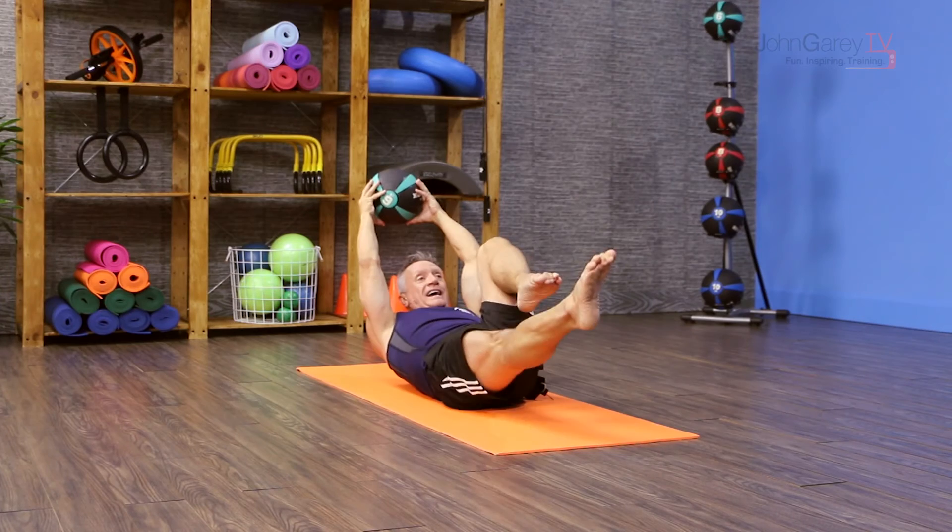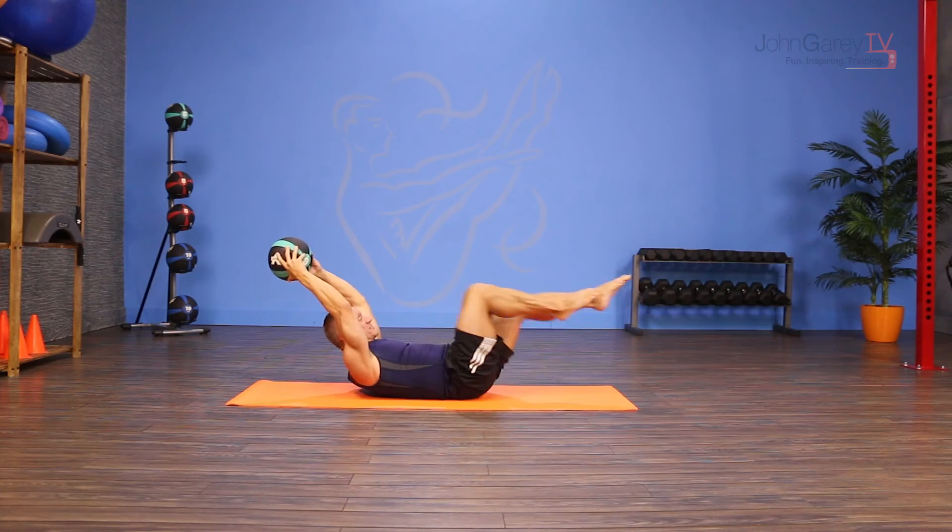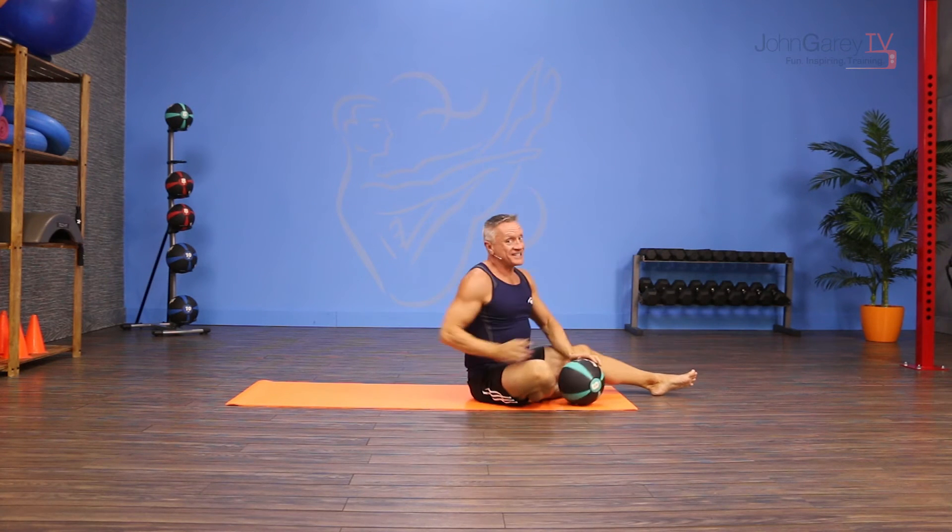Inhale for two and exhale for two. Breathe in for two and exhale for two, and you can do five to ten sets of that.